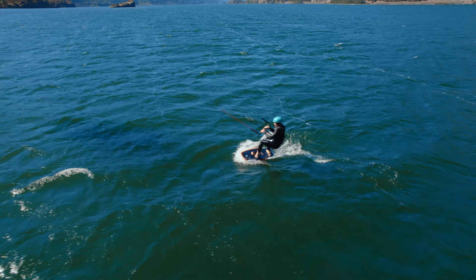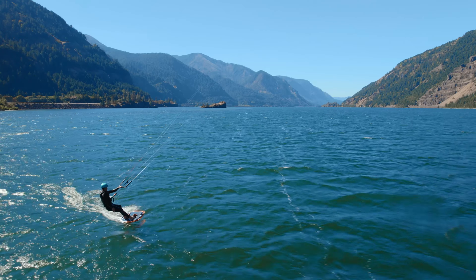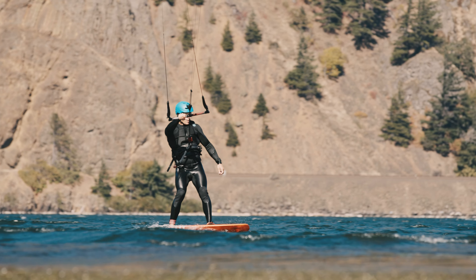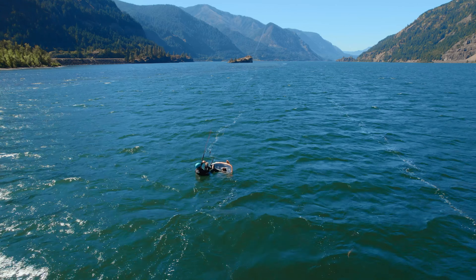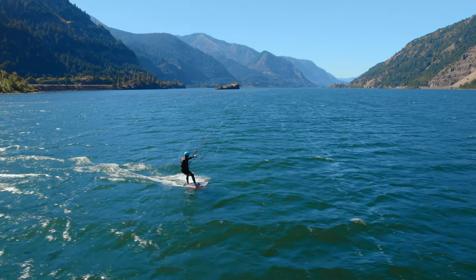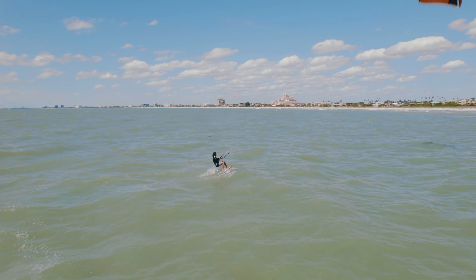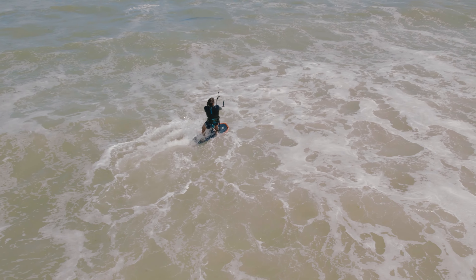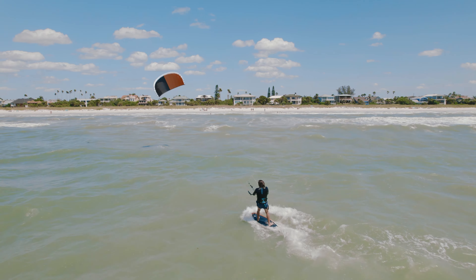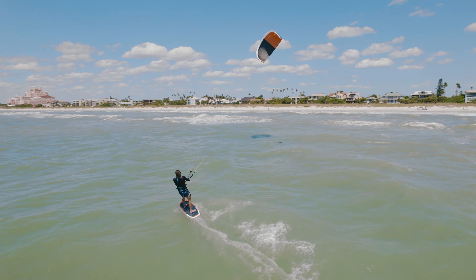The other most common mistake is too much back foot pressure — this will instantly launch the foil right out of the water. To control that lift, move your hips forward to place more pressure on your front foot rather than just pushing down with it. Make sure you're in a comfortable position when starting. Practice water starts both left foot forward and right foot forward, just like learning to kite in both directions. Establishing a solid foundation in both directions will serve you well in your foiling future.